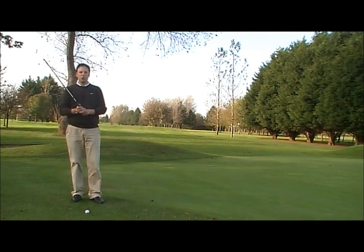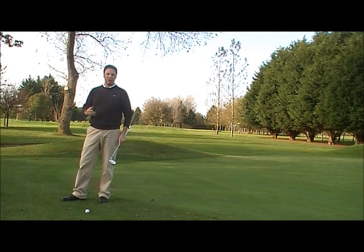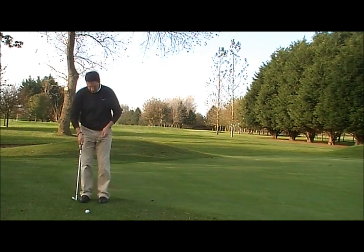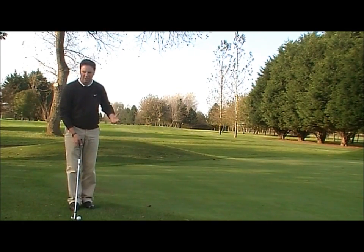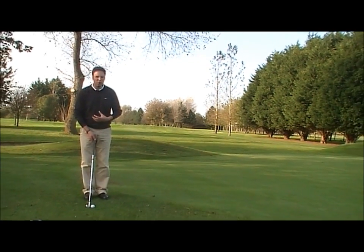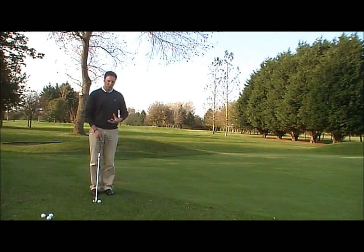When you hold the golf club, you can either hold it at the bottom of the handle or at the top — anywhere you like, really, as long as you're comfortable with where you grip the club. Then place the club behind the ball aiming up to your intended target. Put your feet very close together. You don't need a wide stance for this shot — this is a touchy-feely shot. A wide stance gives you power; a narrow stance gives you touch and feel.